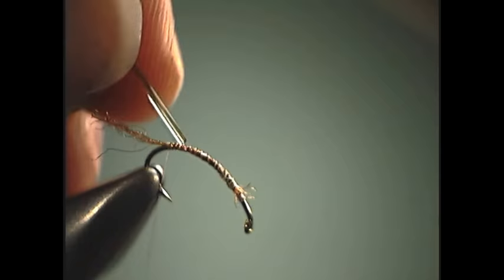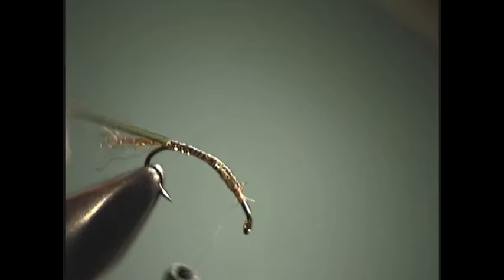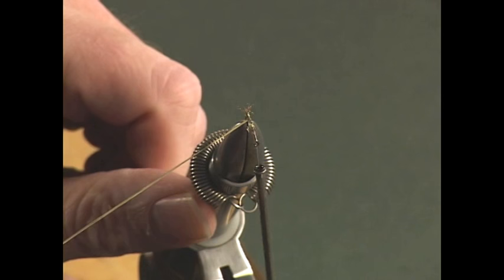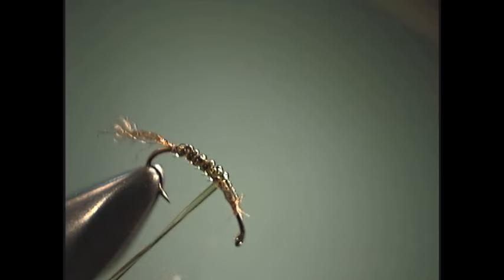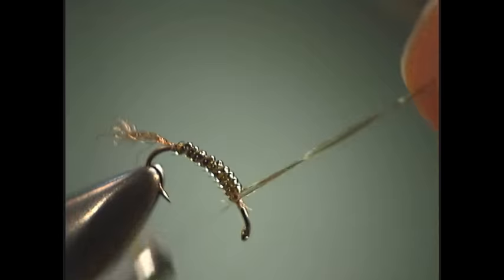We're going to tie it down and then wrap our body. Now on smaller flies — say 18, 20, 22s — the first couple of wraps you want to stretch this stuff just real tight so you get a nice tight wrap, and then as you start going forward you can just slowly ease up on the tension, and as you do that you build in an automatic taper to your body. That's one advantage of using the D-rib or even the micro tubing over the biop — virtually in one step you can do your body and have a taper as well.